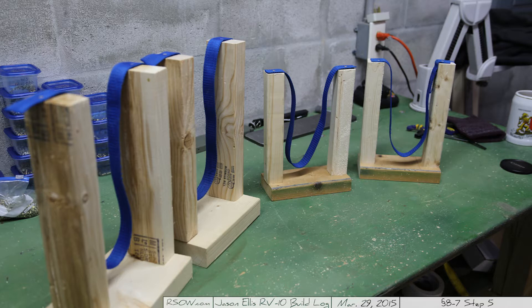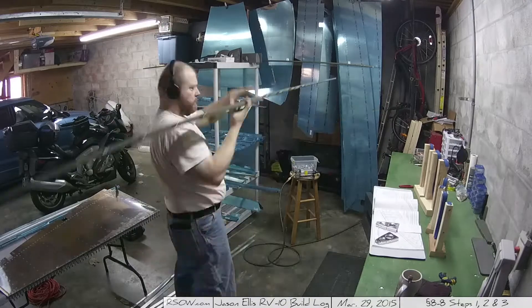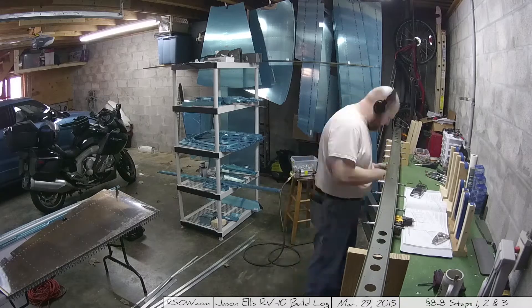I started on step 8-7 step 5, which was the construction of some cradles. The instructions actually show you creating cradles that are rigid and conform basically directly to what your in-spar ribs would look like, and I decided not to go that route. I actually went the route of a soft cradle — you can see here I've got some 2x4s cut in half, or 1x4s over there on the other side, and strapping that everything just rests in. It works really well. I went this route because it allows me to tilt the whole assembly back and forth as I'm working with it. It's not as rigid, which was incredibly useful.